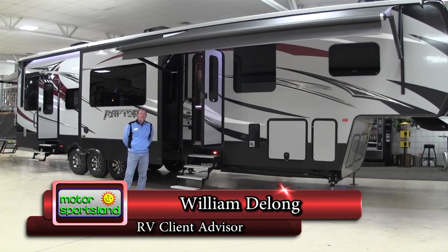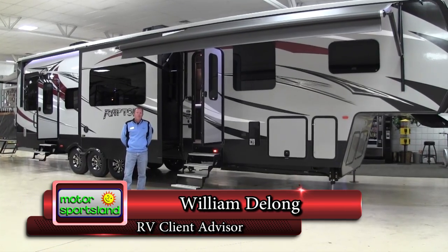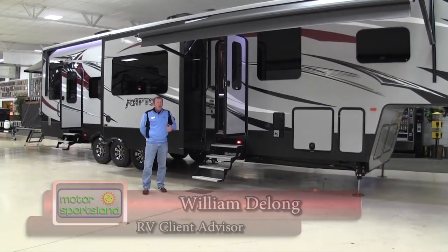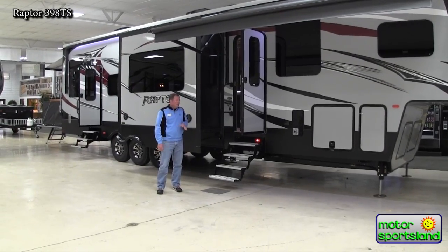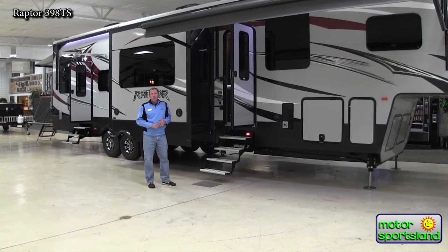Hello, this is William with Motor Sportsland. We're going to do a tour of the brand new 2016 Raptor 398. There are a lot of new changes to the Raptors this year, which I'm going to hopefully hit on all those with you. It might take a little bit of time, but bear with me — I think if you're interested in an RV like this, it'll be pretty helpful.